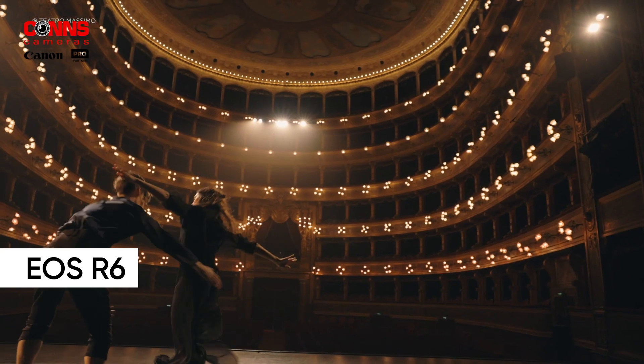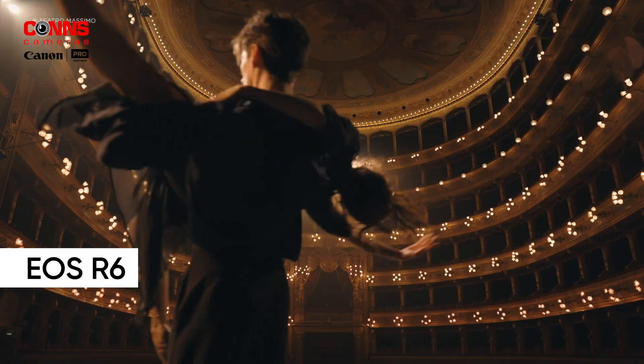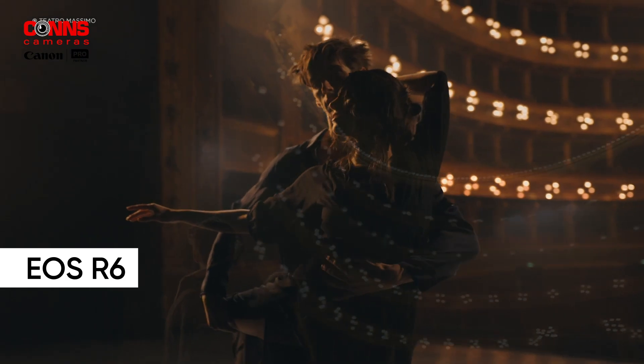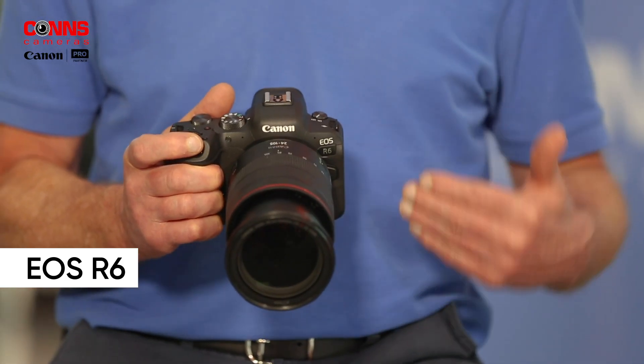It's got a 20 megapixel sensor and will autofocus down to minus 6.5 EV. When you couple that to the 1,024,000 ISO rating that this camera is capable of doing, this camera can really perform well under low light.